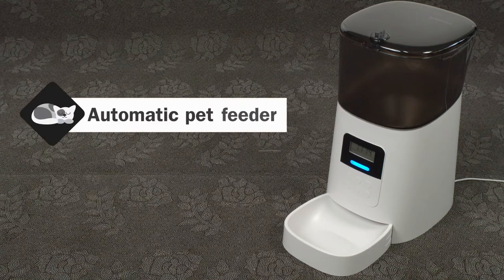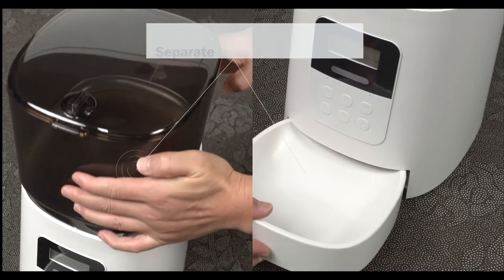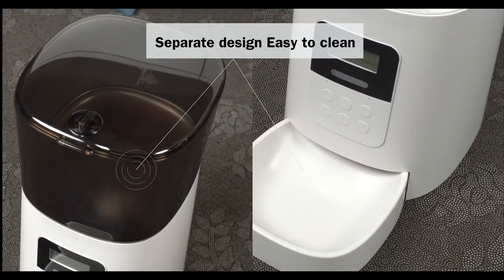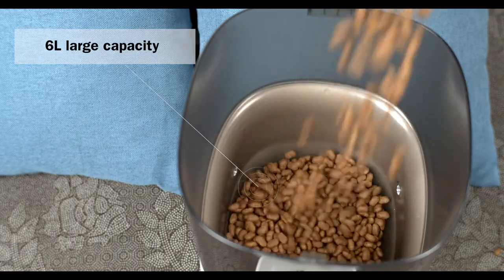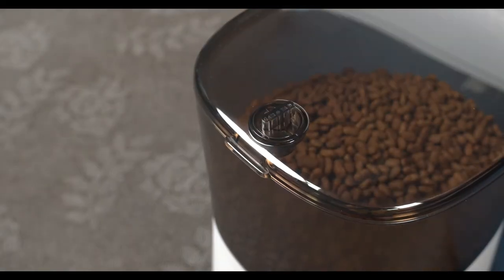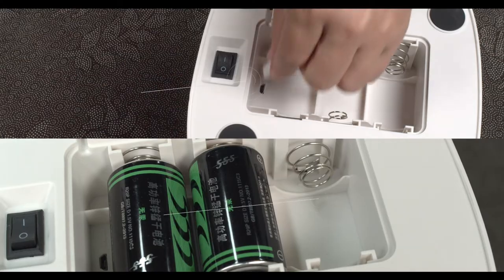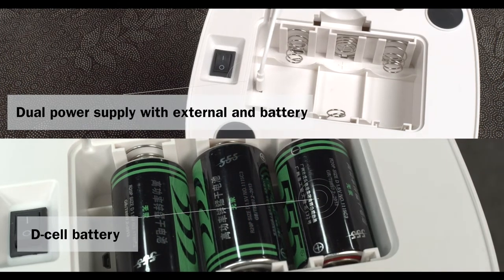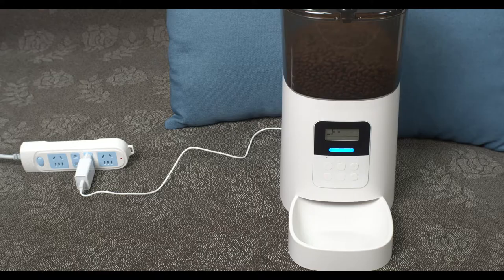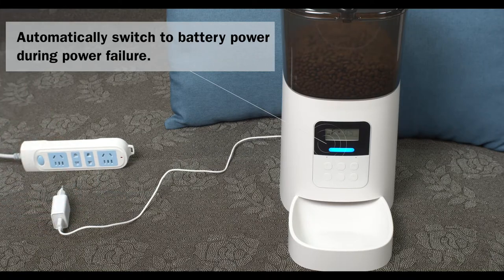Automatic pet feeder with scientifically separate design, easy to clean. 6-litre large capacity transparent food bucket. Dual power supply with external power and battery backup — automatically switches to battery power during a power failure.